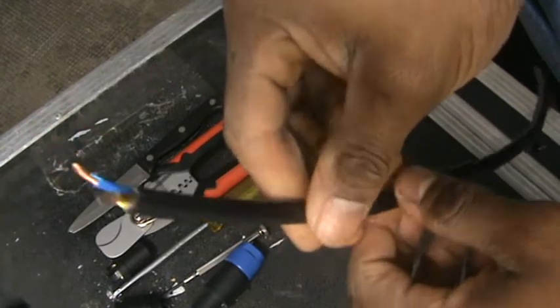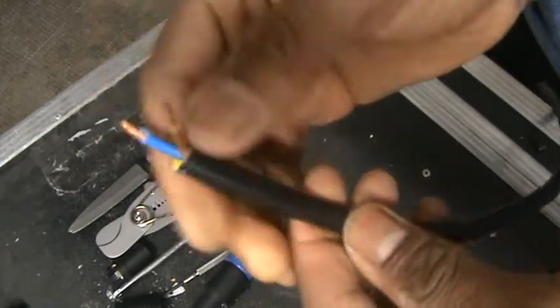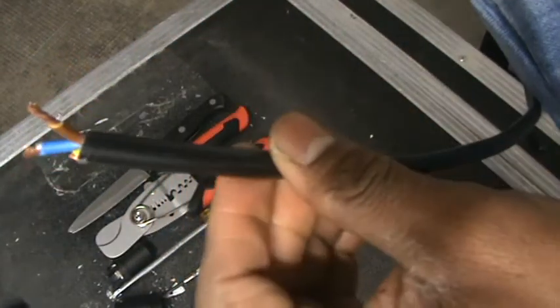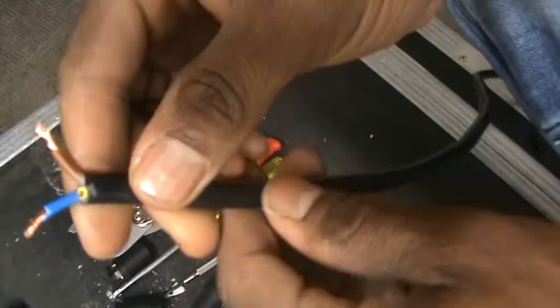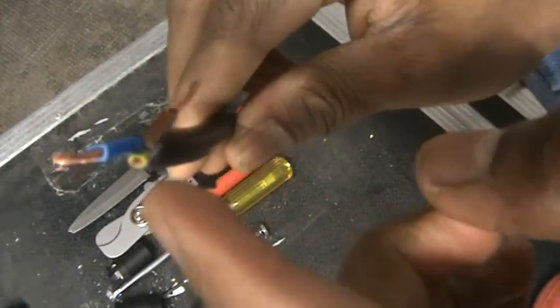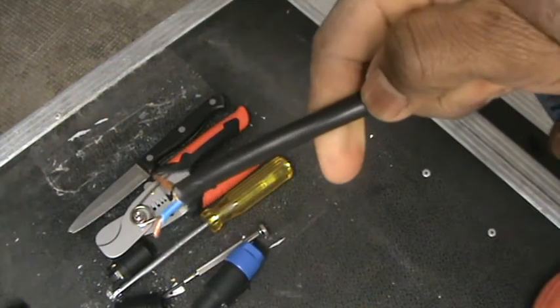You can get this speakon cable in any music store or you can search online on eBay, AliExpress, Amazon, or similar sites. There are different types of loudspeaker cable — some are three-in-one and some are two-in-one. This particular one we're using today is three-in-one. As you can see, I've already cut the outer layer: one is a yellow one, one is a blue one, and one is a brown one.